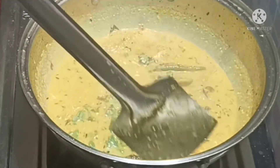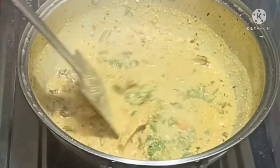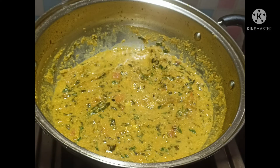I am going to cook my recipe. Please like and comment. I will see you next time.